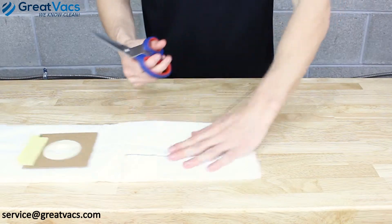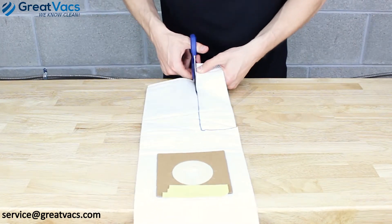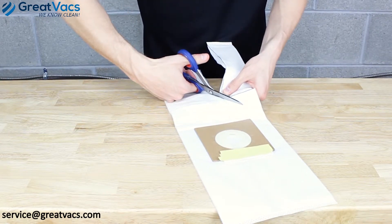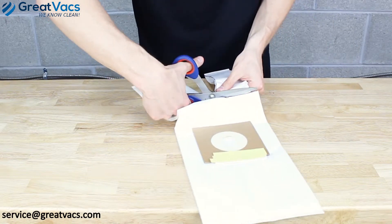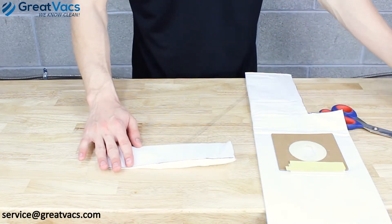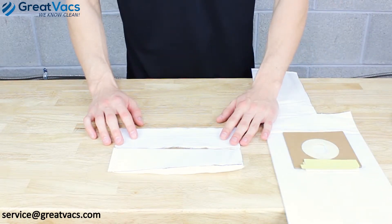Once you've got it traced out, take your scissors and just cut the filter out. Once you've got the replacement filter cut out, it'll be the exact length and size as your existing post motor filter.